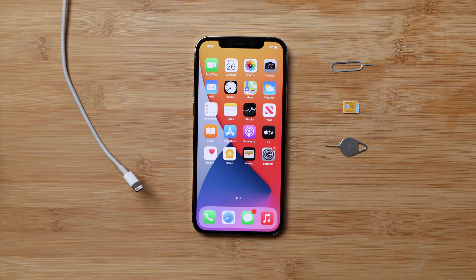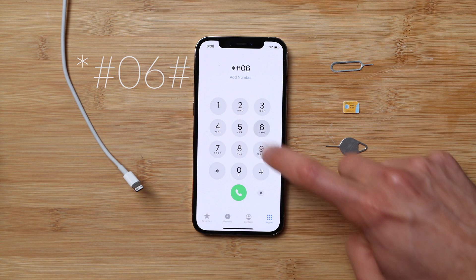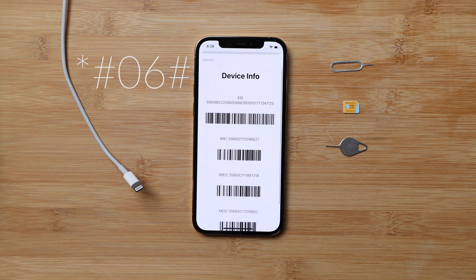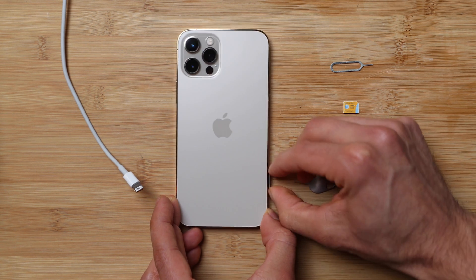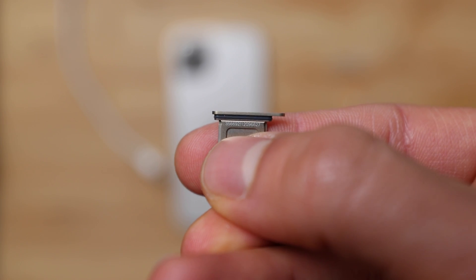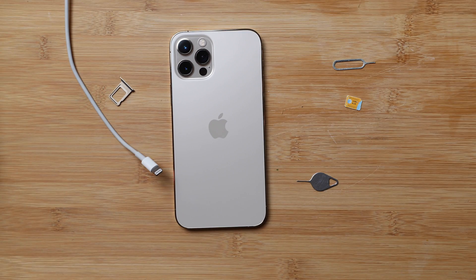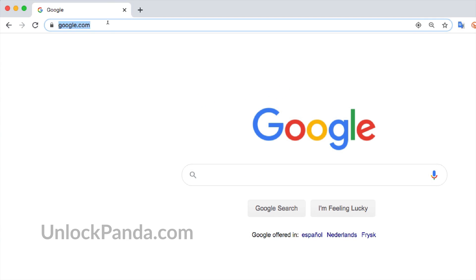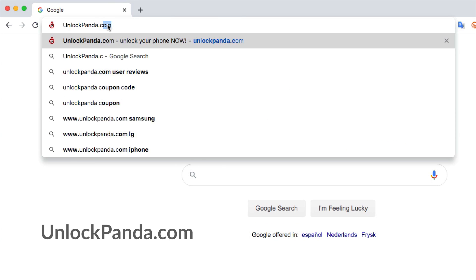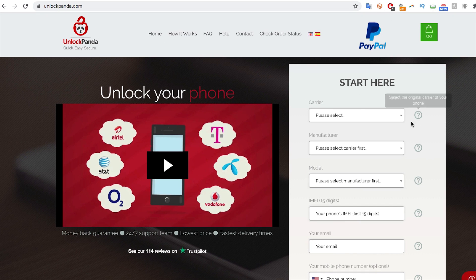Let's begin. The first step is to open the Phone app and get the IMEI number by typing *#06# — the IMEI number will show up on the screen of your iPhone. The IMEI number is also located on the SIM card tray. Once you have this number, we're going to go to the computer, open your internet browser, and go to the website unlockpanda.com, where we will request the unlock.